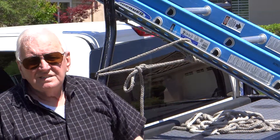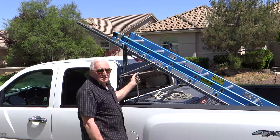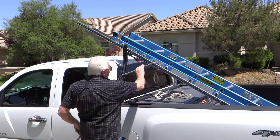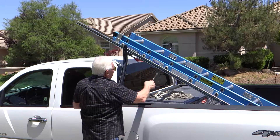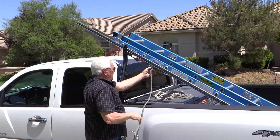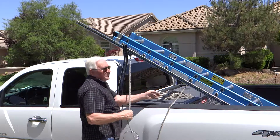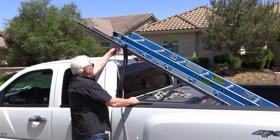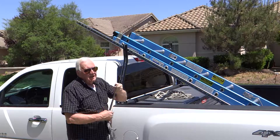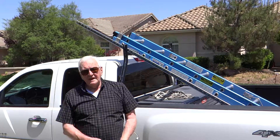Your load is secure, your ladder is secure, and it only takes very little time to get that done. Now to undo it, it's really super simple. You undo your lock — that loop is gone. Undo this lock — that is gone. This comes out, it just falls out, and you barely have to pull it. Then you take your lasso off and your ladders are free. Going back takes very little time and it's very secure.